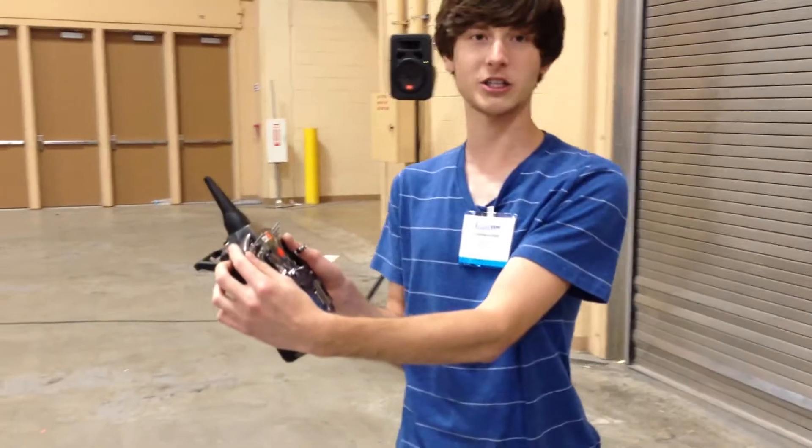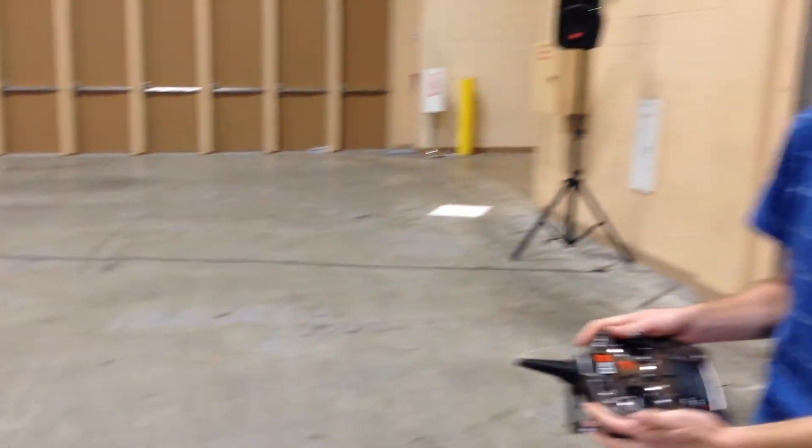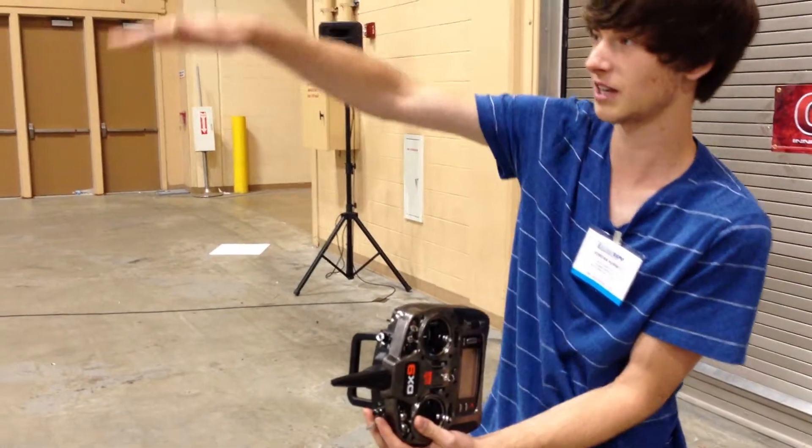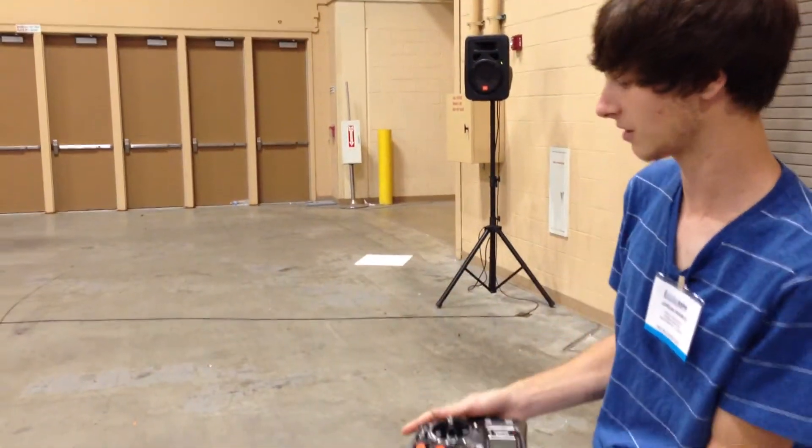We're going to go into Smart Mode, and that's going to use the pressure sensor to keep the altitude. It's a little bit weird on the throttle, but just let it go and it will keep its altitude.